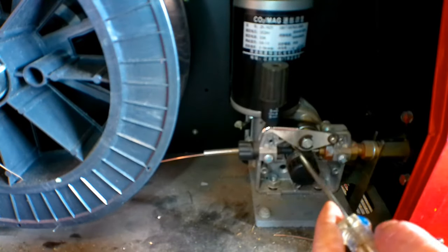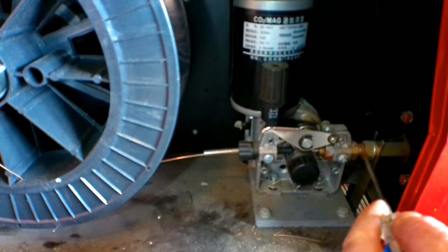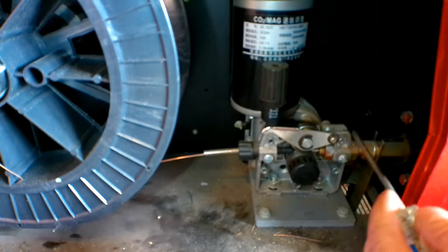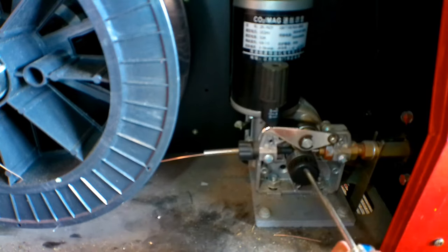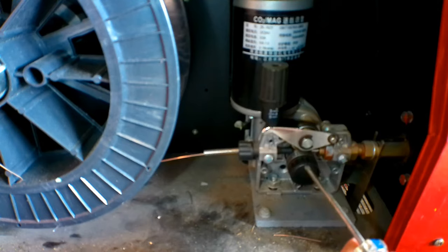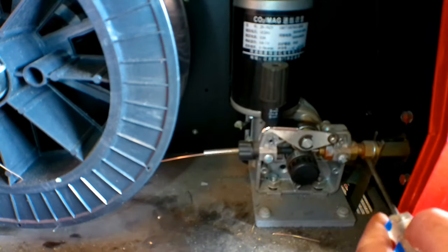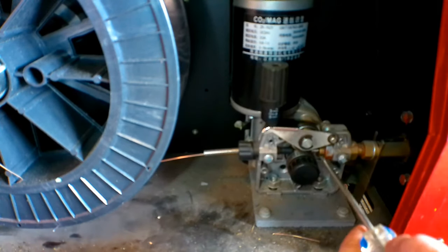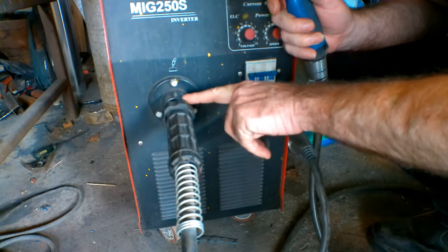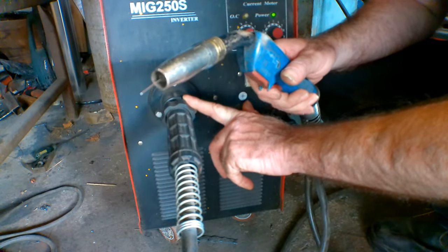I'll show you what I mean guys. When I pull the trigger, this will actually spin and it won't turn the roll because the liner here is jammed up. It's got the wire in it and the wire must have a kink in it. See that? That's spinning, that's not moving. And you can actually hear it — listen to it — you can hear it scraping. So we've actually got a stuck wire in the liner here.